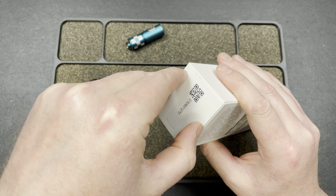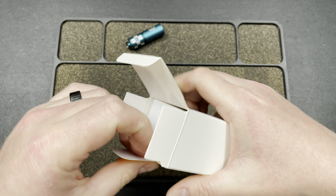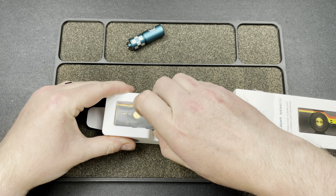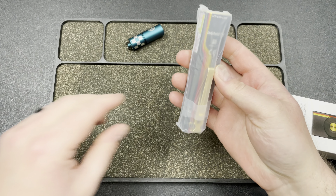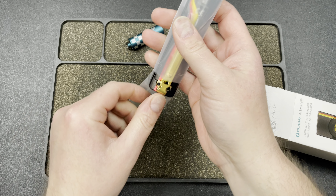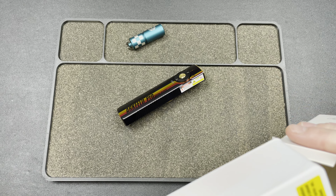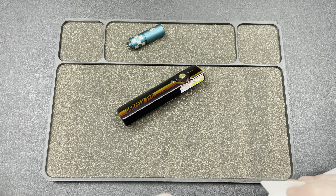Then we have the Arcfeld Pro, which is probably one of their most popular models to date. This one has racing stripes and gold accents which is pretty cool — it's kind of got like a German flag look to it almost, which I like because I'm German.